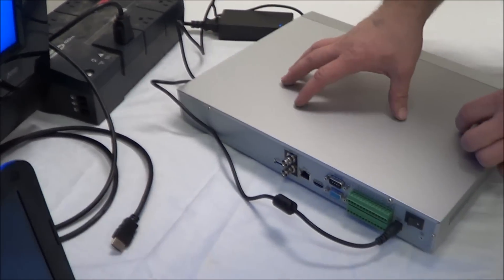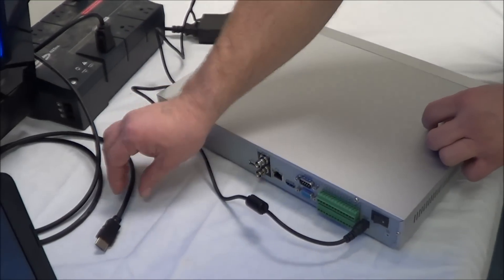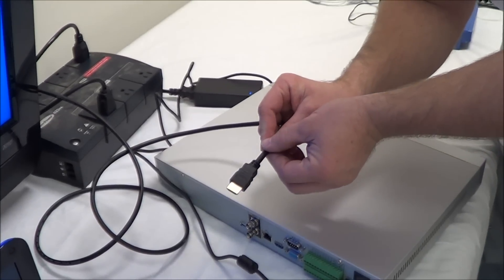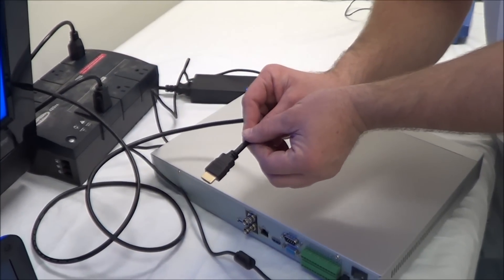The next thing we want to do is connect the NVR to the television. There are two ways you can do that with an IP system: you can use the HDMI cable or the VGA cable. For this, we're going to use the HDMI cable.